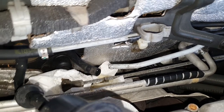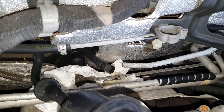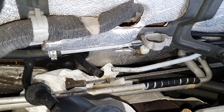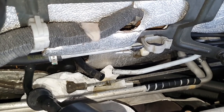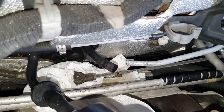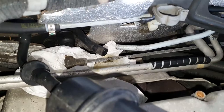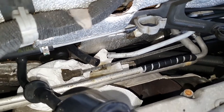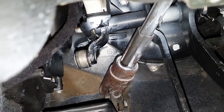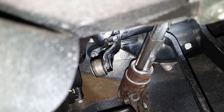Both the hard line and the soft line going into the master cylinder are now disconnected. The hard line was easy — just pull it out after removing the locking pin. The soft line was really, really difficult and took me about 15 minutes to get loose. Factor that in when you attempt this job. Brake fluid will drip out of the soft line, so plug it up. From inside the car, you can see the two bolts holding the master cylinder and the connection to the clutch pedal.